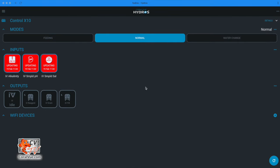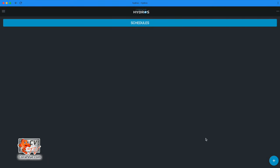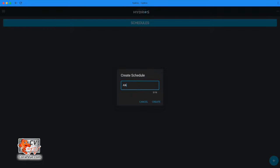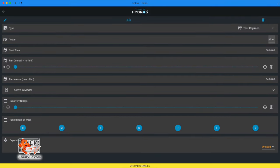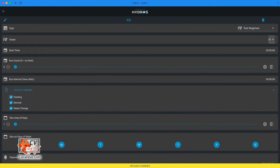Now you must establish a test regimen schedule for Hydros to perform alkalinity tests. From the status screen, tap the upper left-hand corner and select Schedules. Tap the plus symbol at the bottom right, enter your schedule's name, and tap Create. Select type Test Regimen. Tester: select the output name. Start time: specifies the start time of the day's first test — we'll leave it at zero for midnight. Run count in 24 hours: how many times you'd like Hydros to perform testing — leave it at zero. Run interval: your preferred waiting period between the start of each test. Since we want to test every four hours, set that to four.